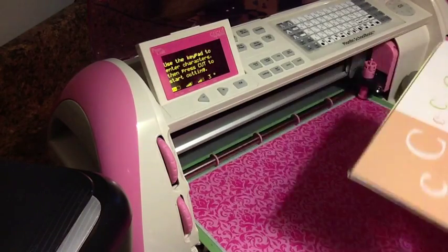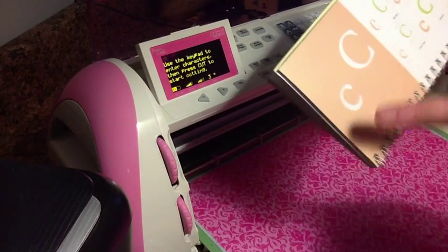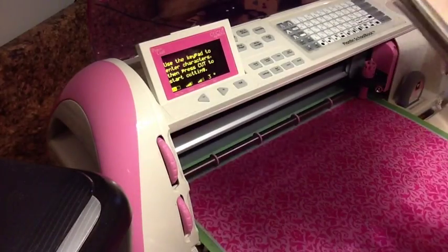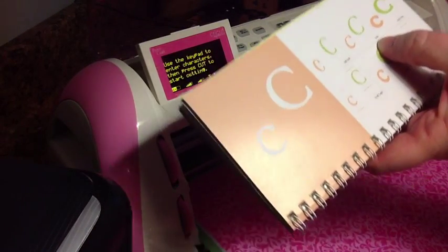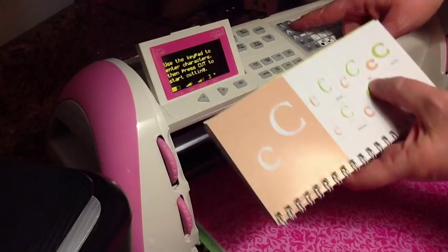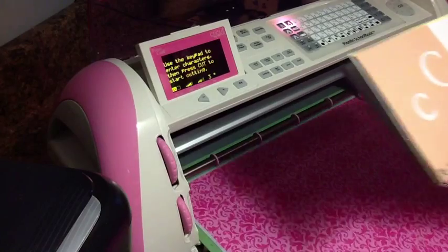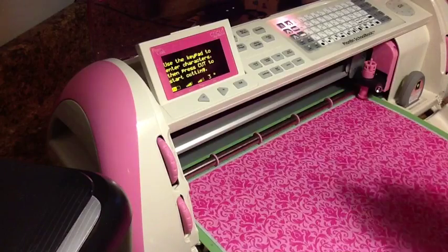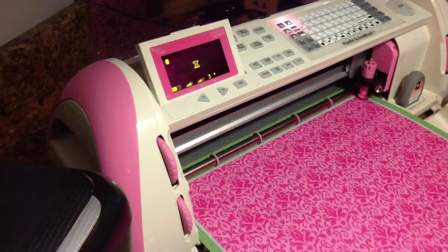The first image never requires a shift button — I've never come across one where the first image would require it. Only the second image uses the shift key, and that's how you get that second image. So since I need the italic, I'm going to select italic. It's on my overlay here, it specifies italic. So I have that selected, and now I'm going to do shift C. And it should show on the screen that C in the italic — and it does.